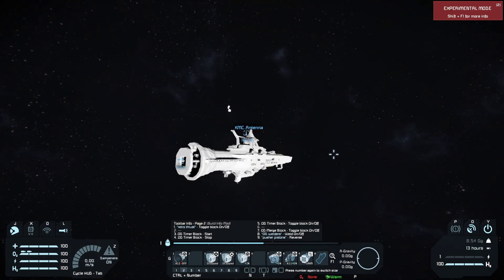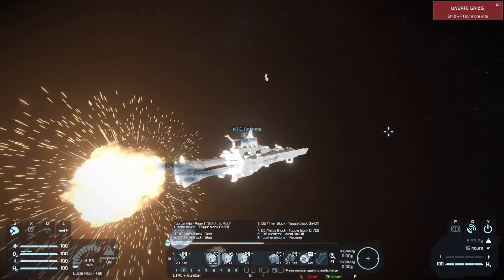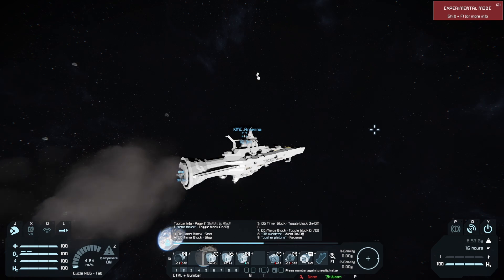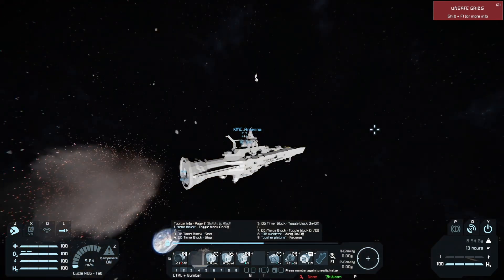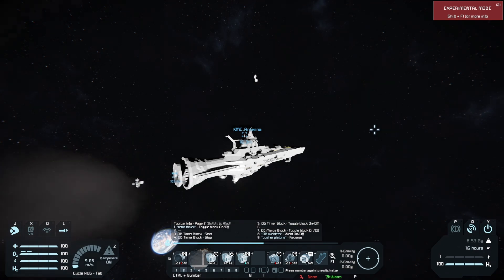I'm going to turn off my forward thrust — you can see there. And now you can see every time that goes off, we get roughly around 4.4 to 5 meters per second of acceleration.